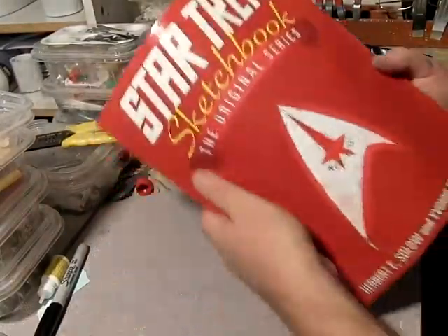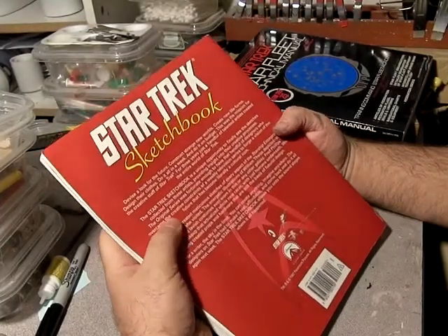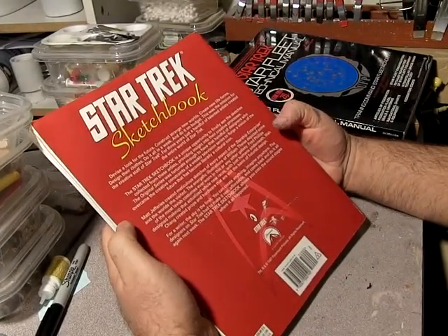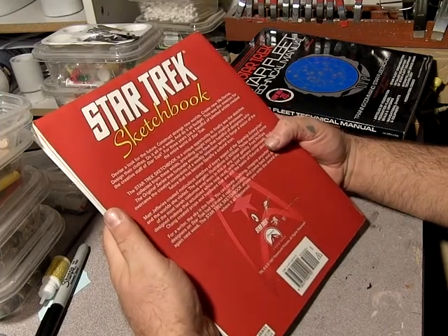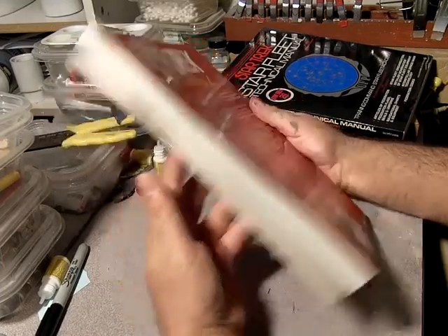Another handy reference: the Star Trek Sketchbook covers four artists — Matt Jefferies, Wah Chang, and Fred Phillips for the makeup. I had to check the back to remember the other one.